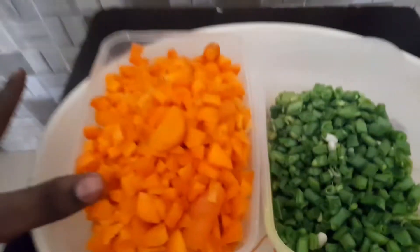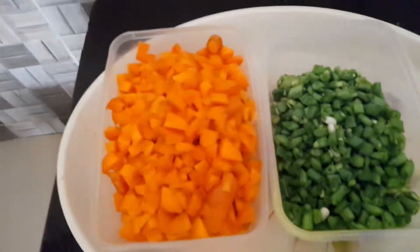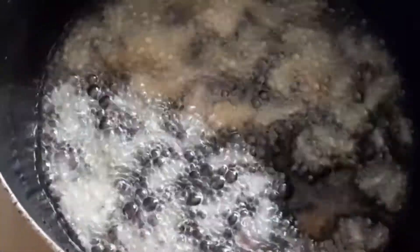After adding all your ingredients to your boiling rice, give it a stir. For the vegetables, I have diced carrots and green beans. I'm frying the vegetables now, starting with the onions. After the onions are properly fried, add your diced carrots and give it a good stir. The reason I add carrot first is because carrot is harder than green beans.